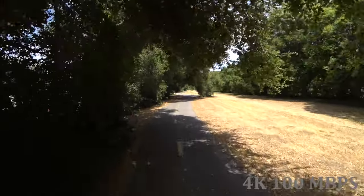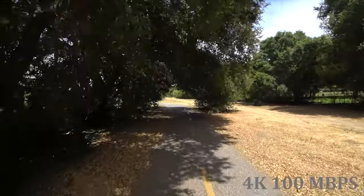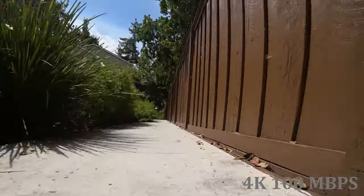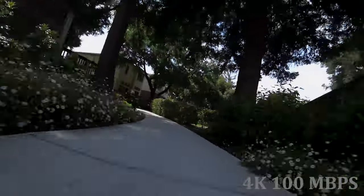The first thing we need to talk about is the compression rate. This camera can handle 100 megabytes per second at 4K, but I found that the footage looks horrible. There is so much distortion. It does have technically 4K pixels, but there are so many pixels changing so rapidly in fast-moving scenes that it looks bad.